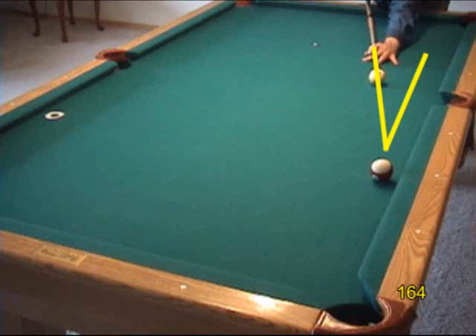Even with a fairly small cut angle like this, we can still easily get the cue ball across the entire table width.